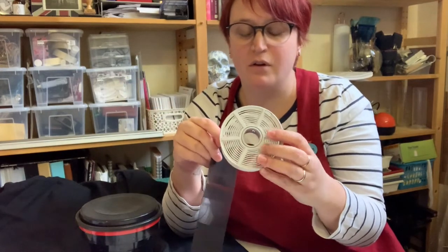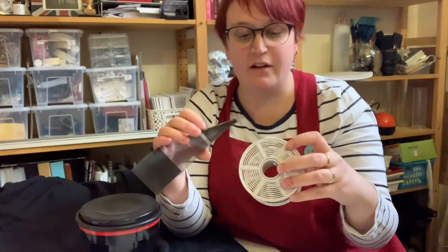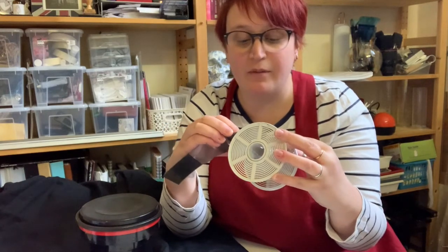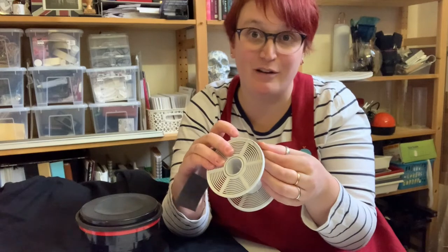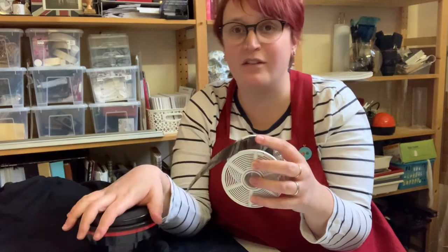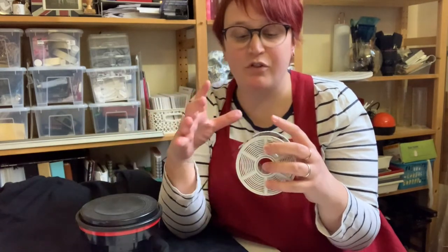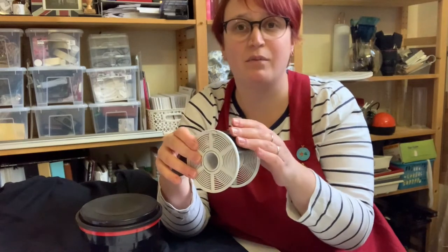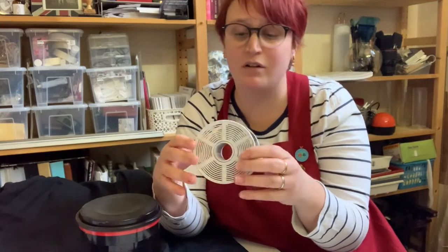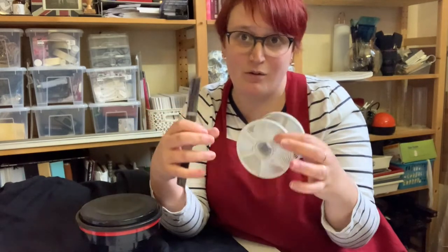The only way to properly feel comfortable with this is just practice, practice, practice. Sometimes you might get really lucky and get it after a couple of tries. Sometimes your hands have been in the bag for so long that they may get really warm. What I would do then is just put the film into the tank, take your hands out, have a breather, have a cup of tea. Just take your time with it because it can be really frustrating when it's not going on.